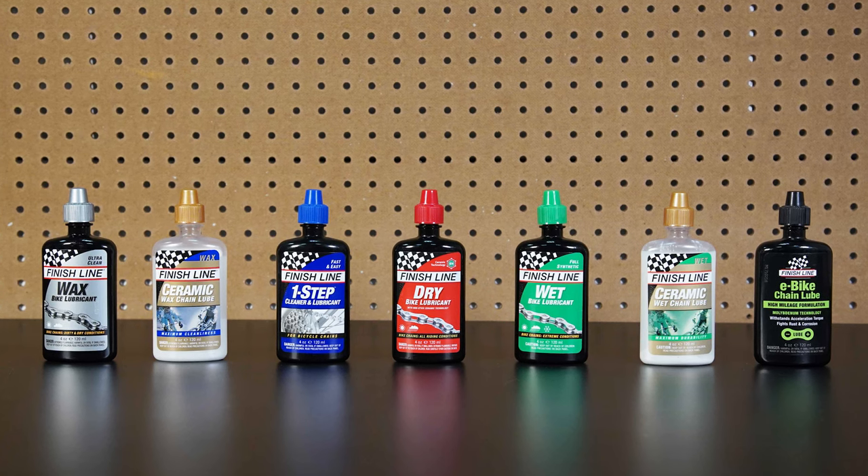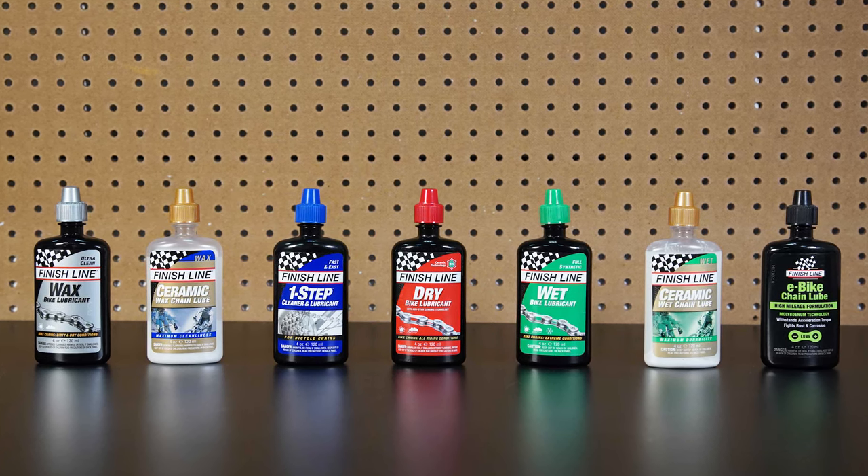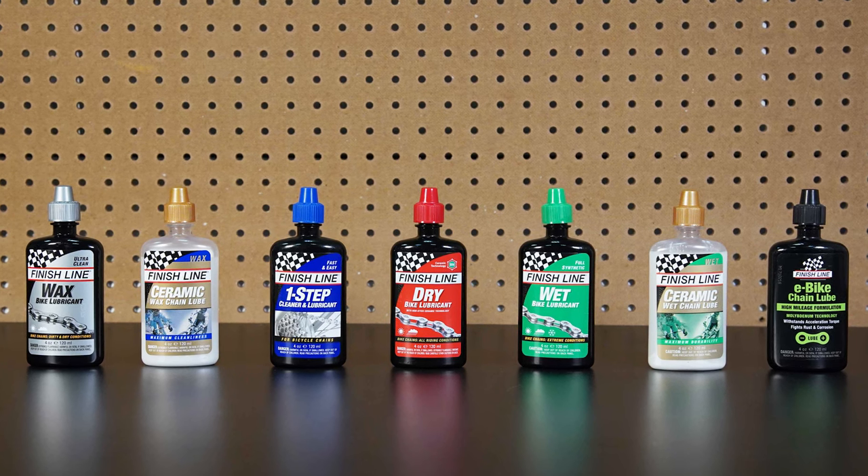To learn more about bicycle maintenance or the entire Finish Line range, head over to our website at finishlineusa.com.